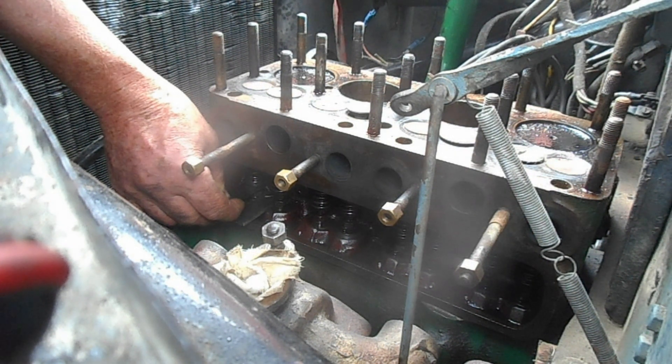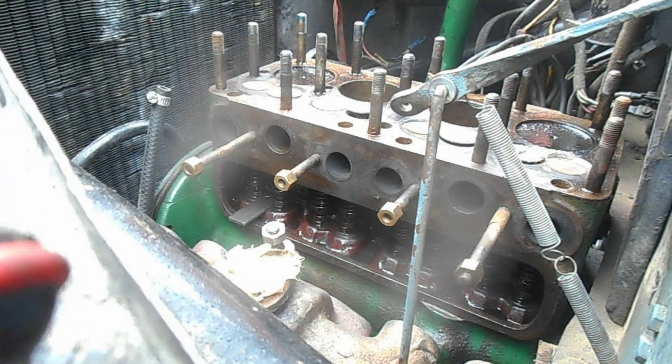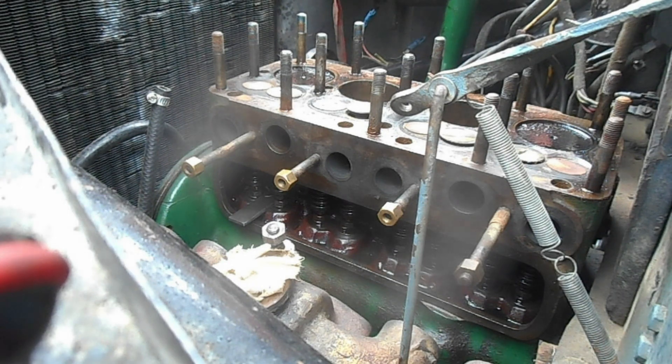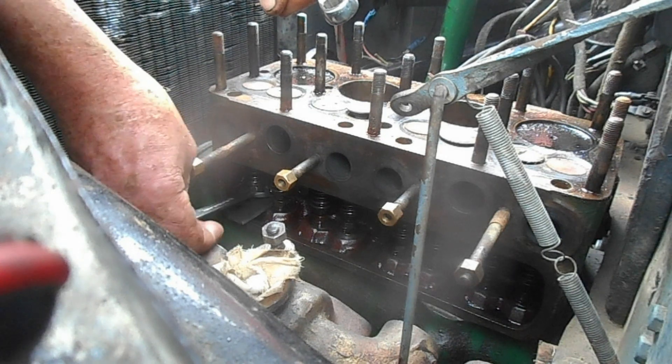Now you see it's just a nice sliding fit with the feeler gauge. Now what you do is just make sure that's locked.